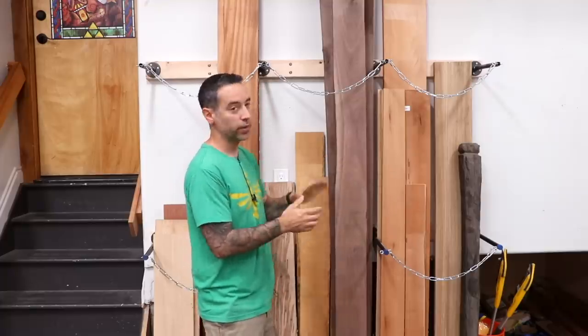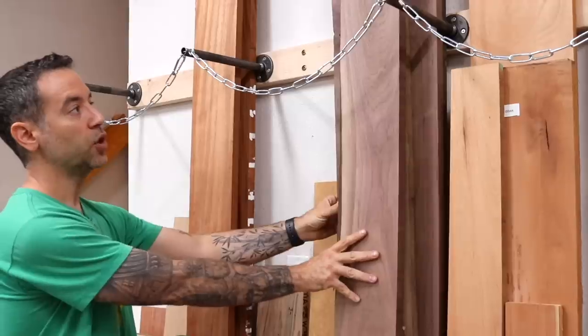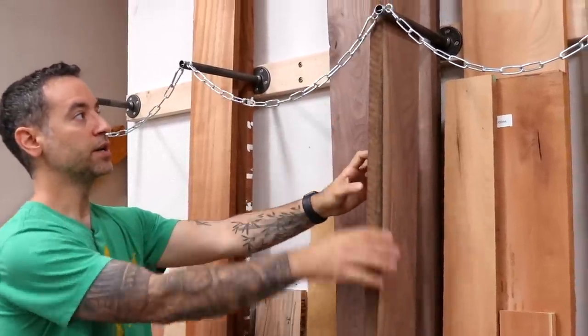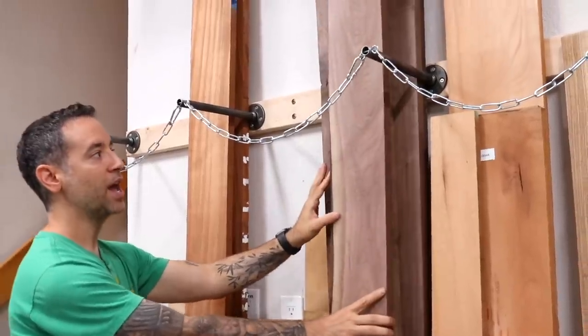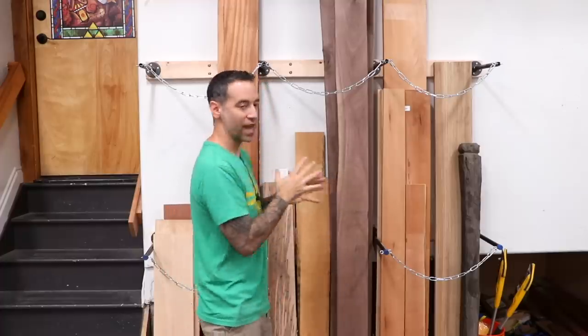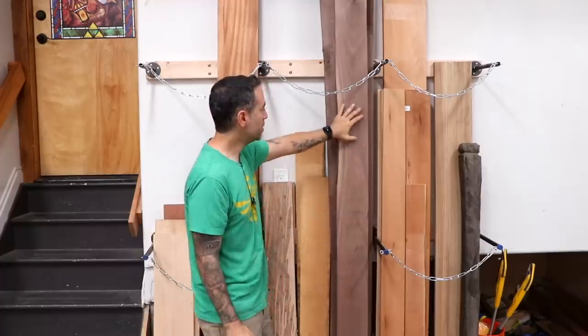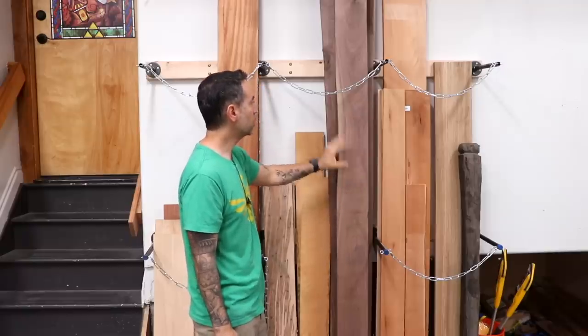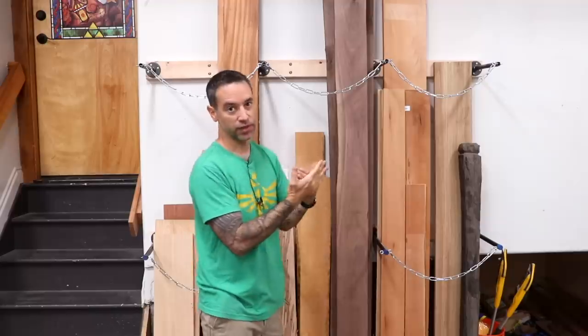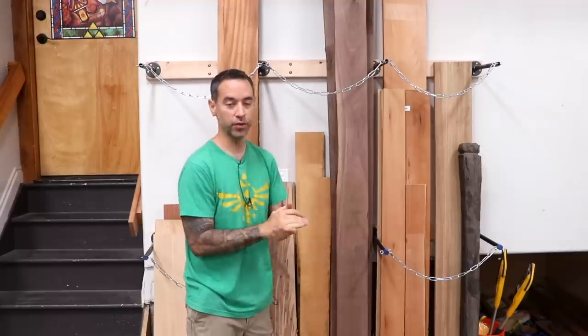Another thing you might think about doing with this kind of storage is turning the wood sideways and leaning the boards up against the pipes, almost like a library or bookshelf where you can just pull each piece out. In this case I don't really have that much material, and I like being able to see the faces of each board — it's not hard to get to the ones behind them. But if I'm ever at capacity, I might turn everything sideways just to accommodate more material.